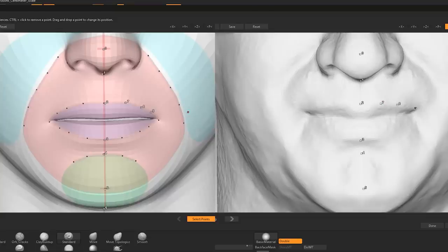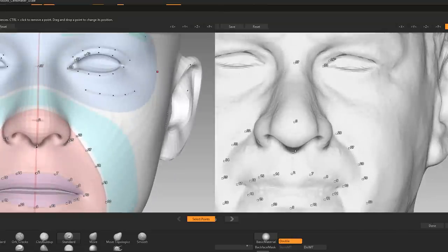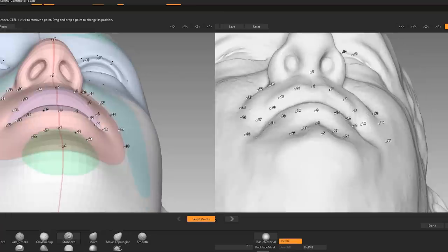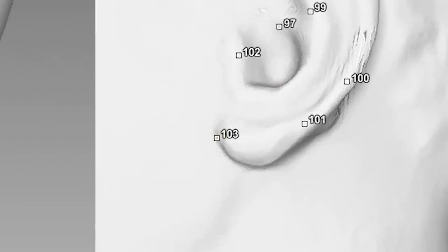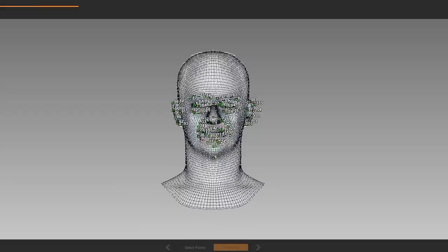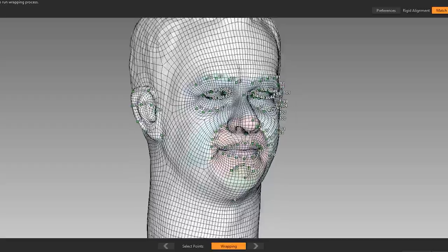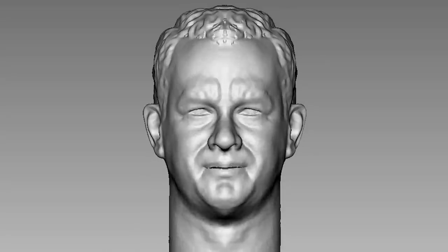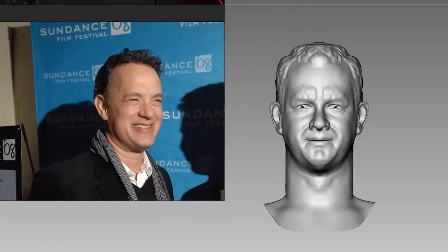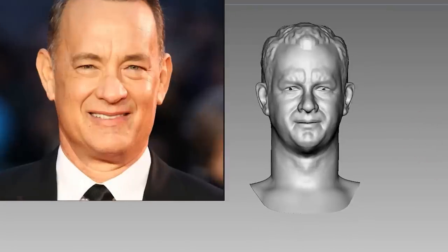Z-Wrap is a plugin in ZBrush that helps you convert a base mesh into the shape of another sculpture — in this case, the face of Mr. Hanks. Applying these dots will help the plugin understand the faces better, and once we are done with all 103 points, we can start the wrapping process, which results in a Tom Hanks head with good topology. With this multi-expression base mesh, we can actually manipulate Tom's expression easily with just a few sliders. What I want for this project is a smiling, middle-aged Tom Hanks, because that's how he looked when I first came to know of him.